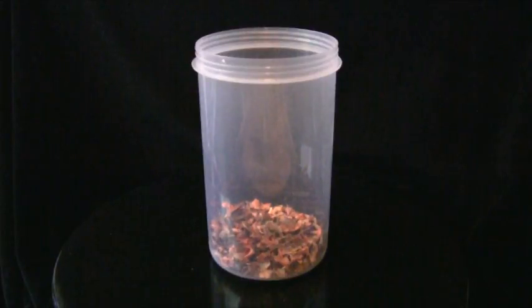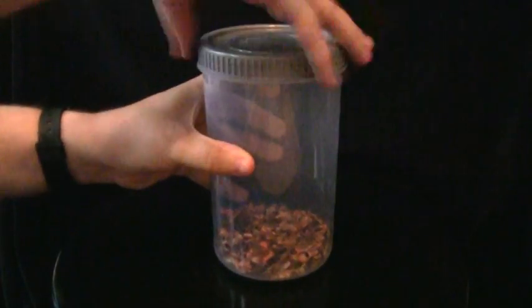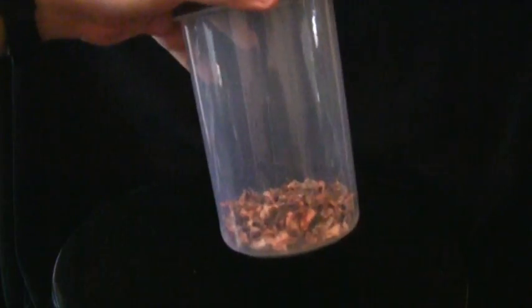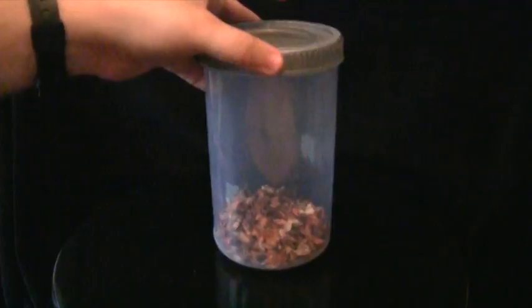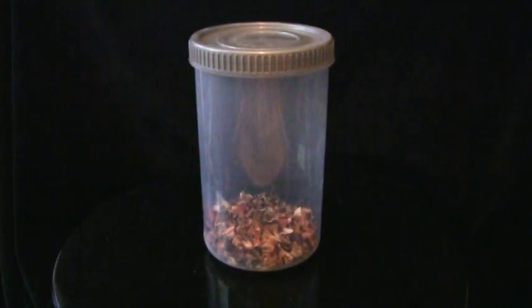Just put the lid back on and store it away. When you come to doing your next model that has a leaf effect, just add some PVA glue, scatter it on, leave it to dry, then brush off the excess and add the excess back to the pile and you're ready to go again.